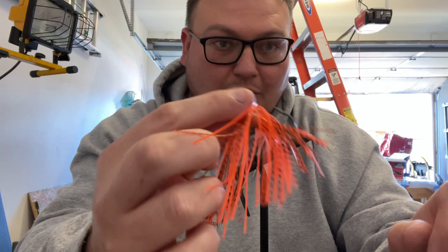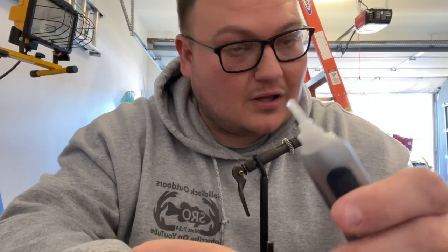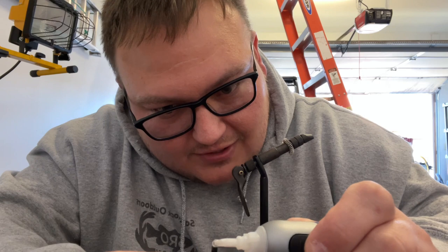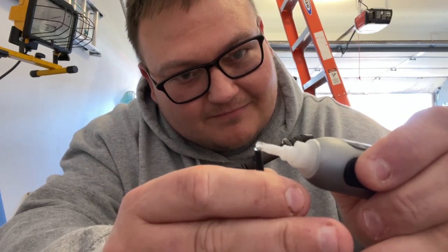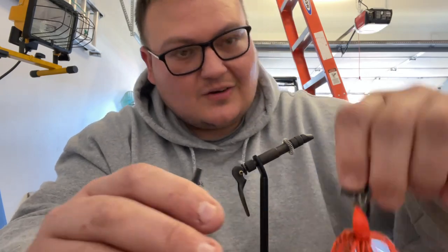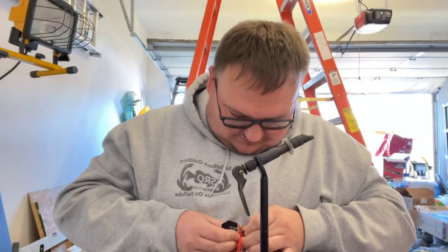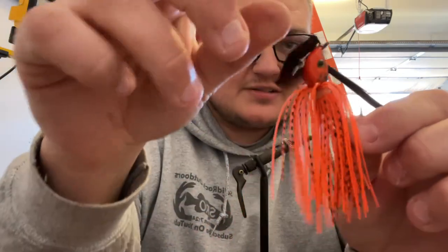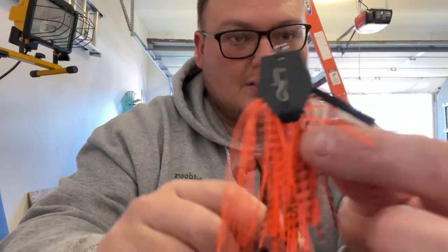Now we're going to put the weed guard in and make it weightless. Get a little bit of super glue gel - a little dot goes a long way. If you put too much it runs out and makes a big mess. Just a little dot on the end. Let me know down in the comments if you like it better as a regular chatterbait or weedless. That's how you build a chatterbait.